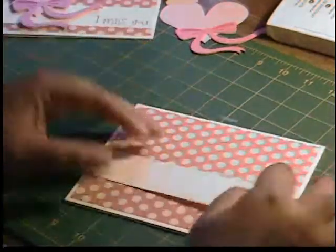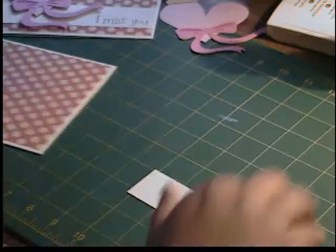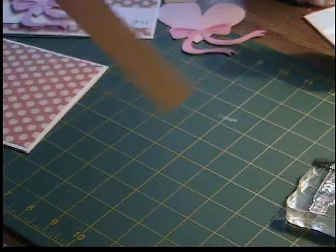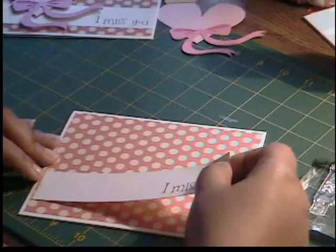Then I have this piece of cream cardstock, which came from the insert when I cut it — it's cut at one and a quarter by six and a quarter. It's going to fit across the card just like that. Before we attach it, I'm going to take some Chocolate Chip ink and my I Miss You stamp, and I'm just going to stamp I Miss You in the bottom right-hand corner of this cardstock.